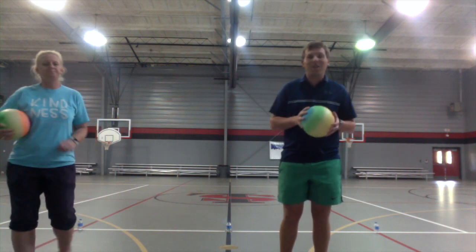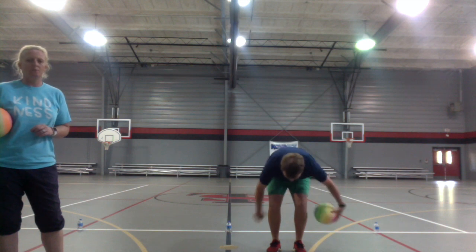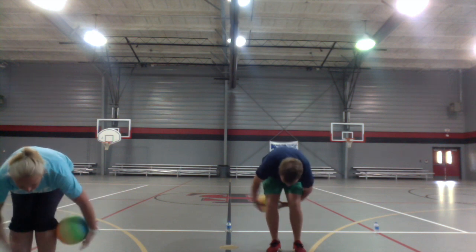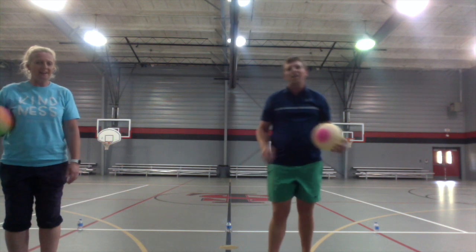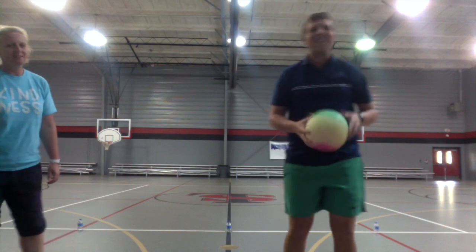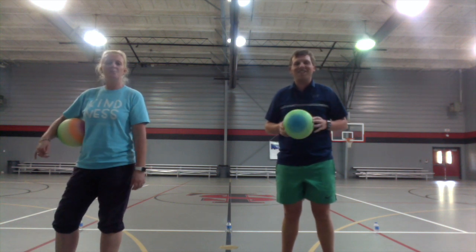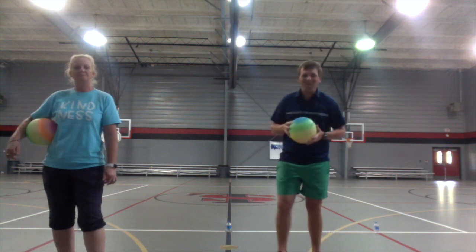Once you're done with your 20, now we're going to do the same thing but harder — we're going to go around our knees. Bend down and go around your knees 20 times, then reverse and go the other way 20 times. Challenge your mom, dad, or siblings — see who can do it!